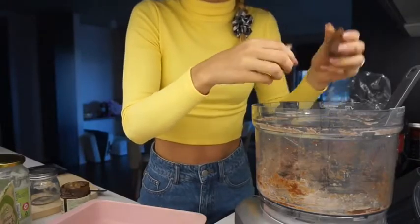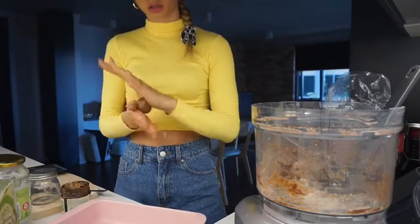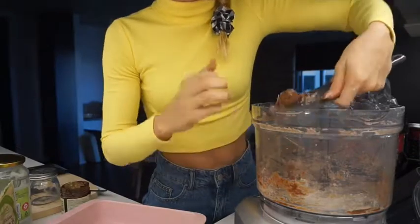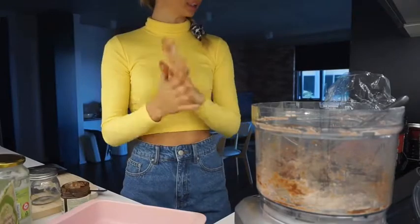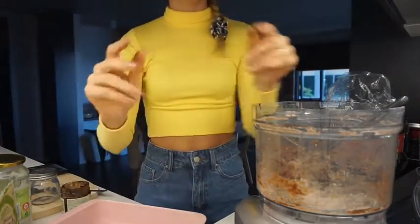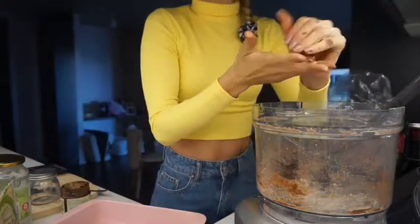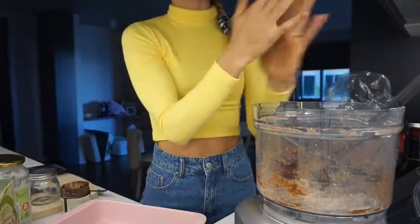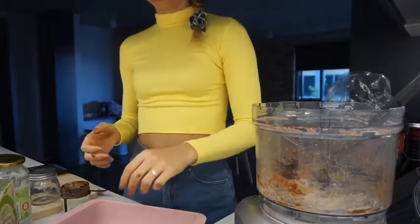Oh my god you guys, these are so freaking good. I just want to eat it all. It literally just tastes like chocolate mud cake. You know what sucks? I'm making these but I actually can't eat them because they're not part of my meal plan at all. So really I'm just hurting myself because I love these so much. Actually, you know what it tastes like? Like a chocolate scone — like from Baker's Delight. You guys ever had that? This is what it tastes like. I'm going to call them chocolate scone balls.